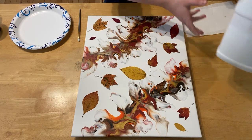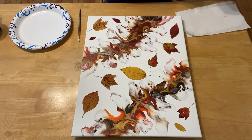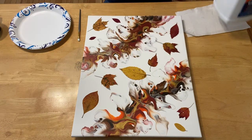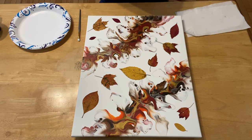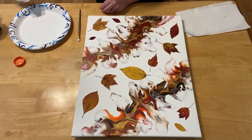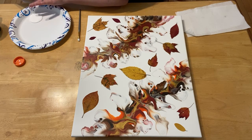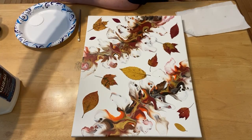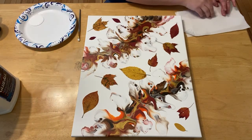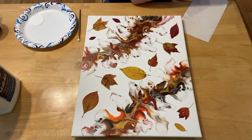I've got this giant jug of Elmer's glue that I bought for testing out different pouring mediums, and I've just got a paper plate. I'm going to pour some glue onto the plate. I also have paper towels for cleaning hands and leaves and anything that gets glue that shouldn't.